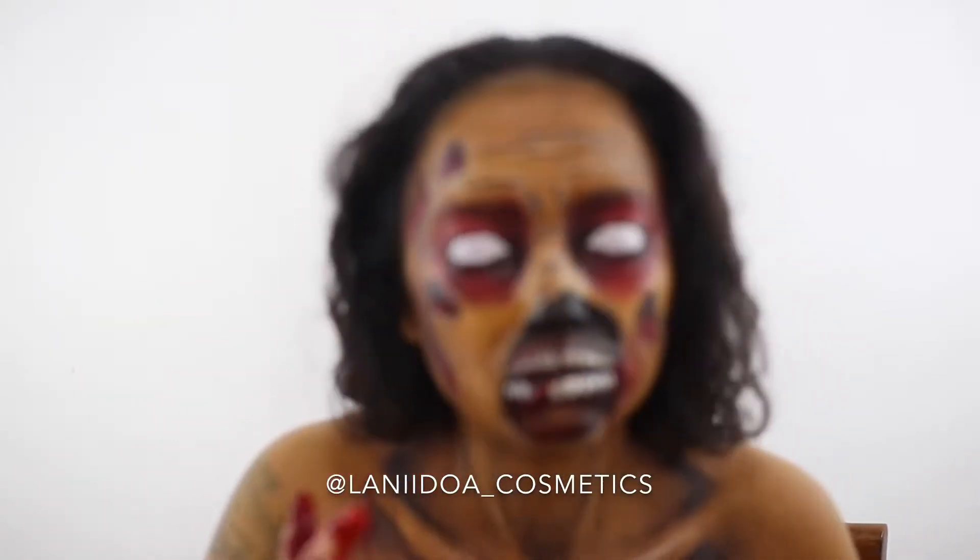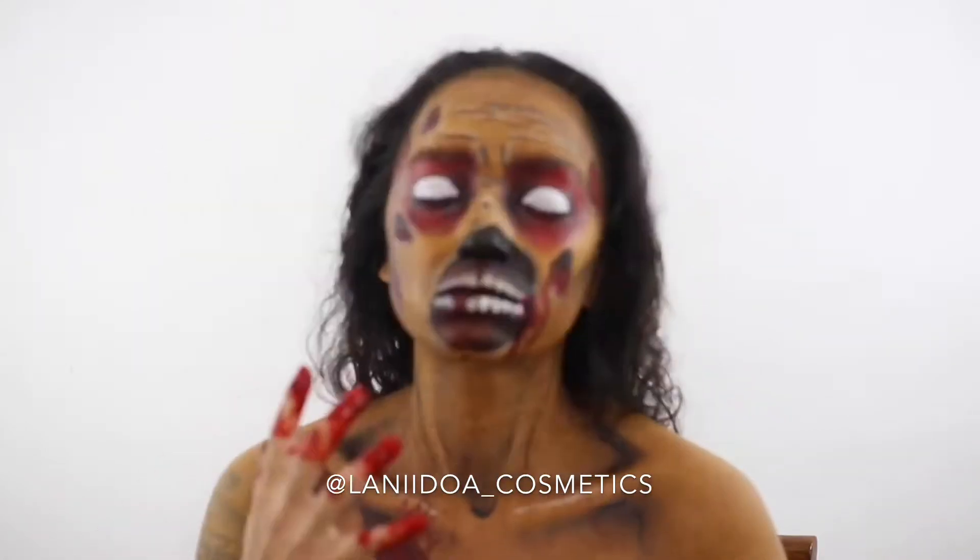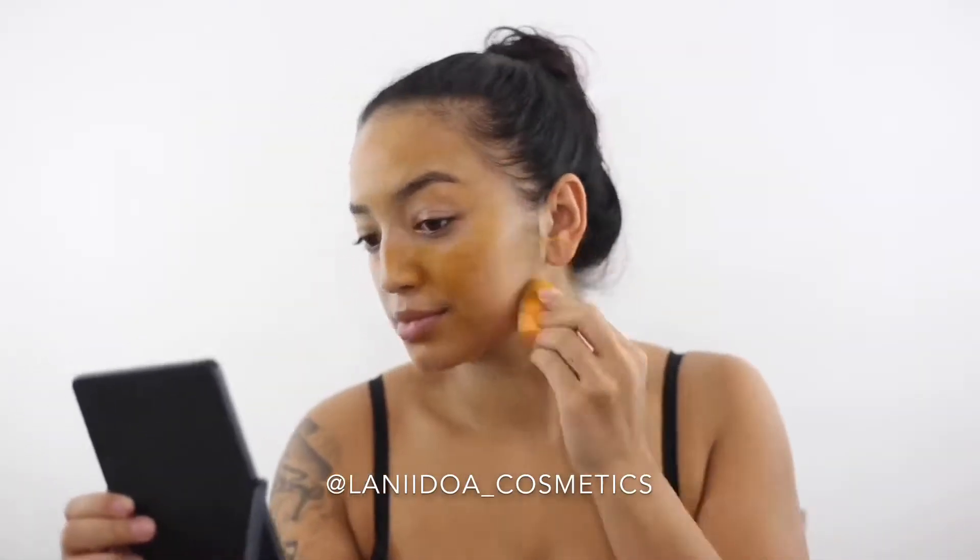Welcome back to the channel. Today we're working on another version of a pop art zombie, so if you're interested stay tuned. First things first, we're going to start off with skin prep as usual.